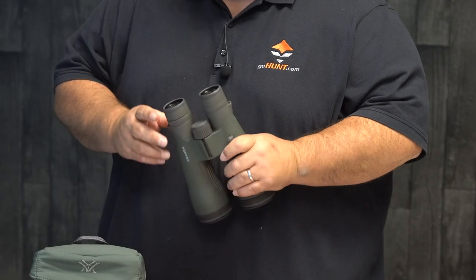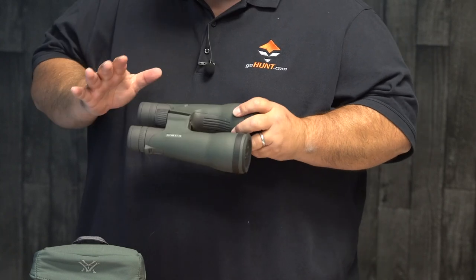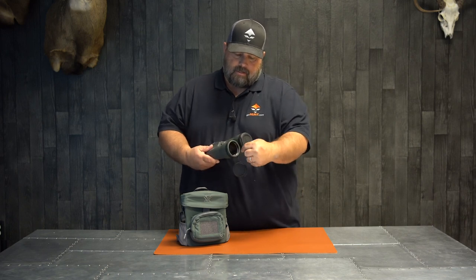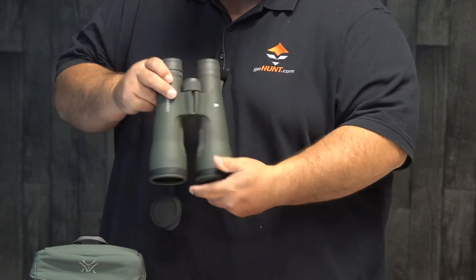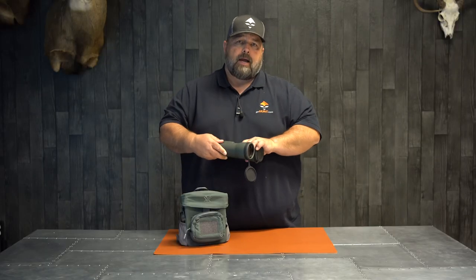I get these questions a lot about an 18 power and a 56 millimeter objective lens. Just to give you a real quick idea of what I'm talking about — when you look at the lens here, the diameter — this is actually a 56 millimeter binocular, you notice by the big bell shape on it. The idea is that the bigger the bell, the more light that gets to your eye.